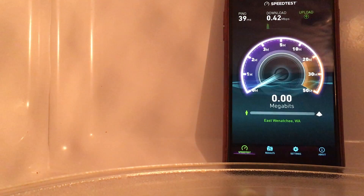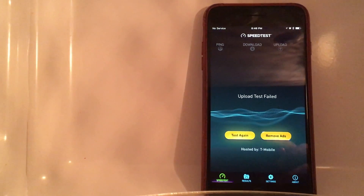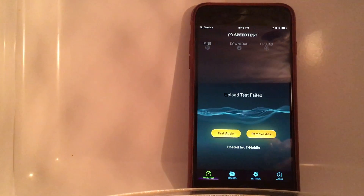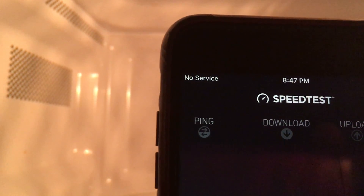Okay, it did block the cellular signal. So while it will block the cellular signal, it will not block the Wi-Fi signal — not at 5 gigahertz. Yeah, no service. So it depends on what band you're using. I imagine there's a frequency the cellular will get through.